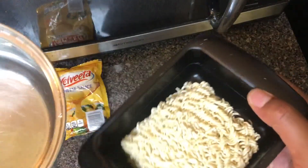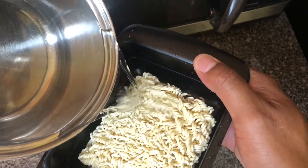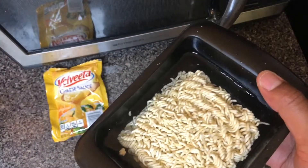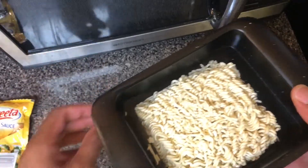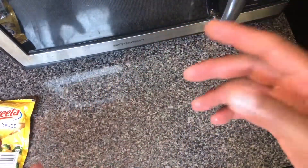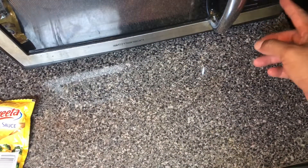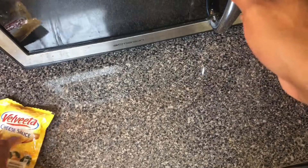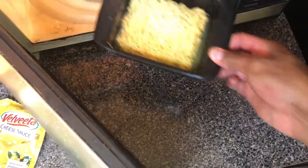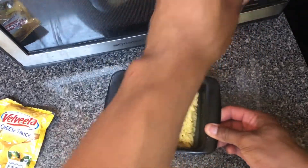Then I'm going to take water and fill it to the line. Once I've filled it to the line, I'm going to put it in the microwave for about three and a half to four minutes. After three and a half minutes, I'm going to be careful and pull out the ramen noodles.